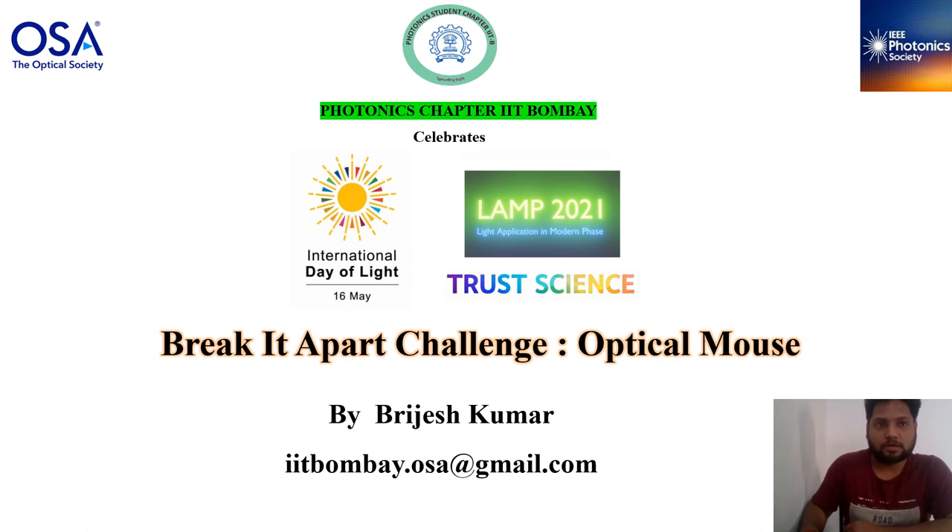Hello guys, we are celebrating the International Day of Light 2021 with a breakout challenge on the optical mouse. In this video we will see how the optical mouse works and look at its internal parts. Let's open it up.